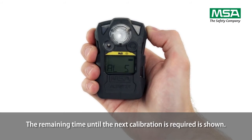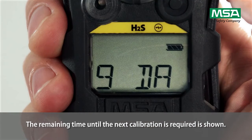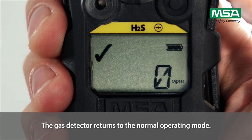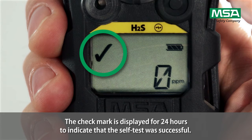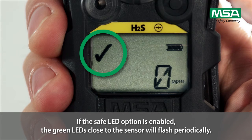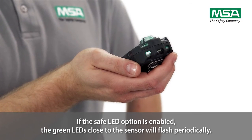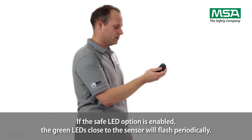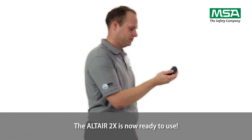The remaining time until the next calibration is required is shown. The gas detector returns to normal operating mode. The check mark is displayed for 24 hours to indicate that the self-test was successful. If the safe LED option is enabled, the green LEDs close to the sensor will flash periodically. The Altair 2X is now ready to use.